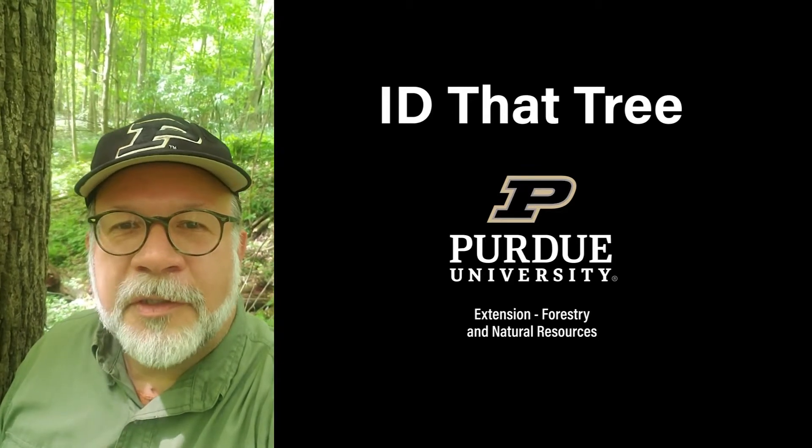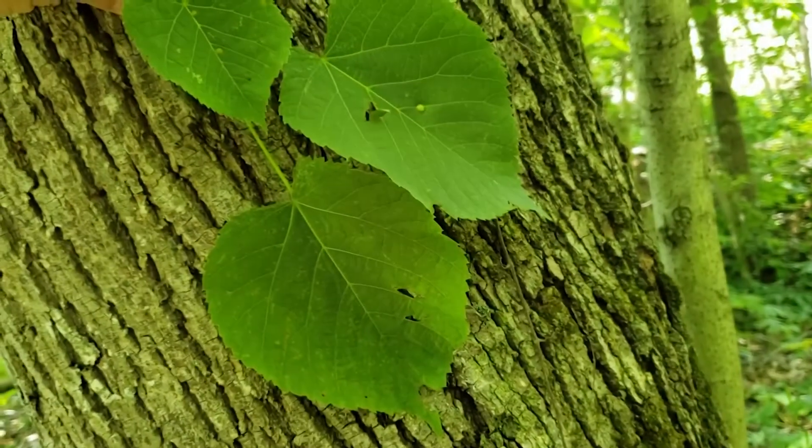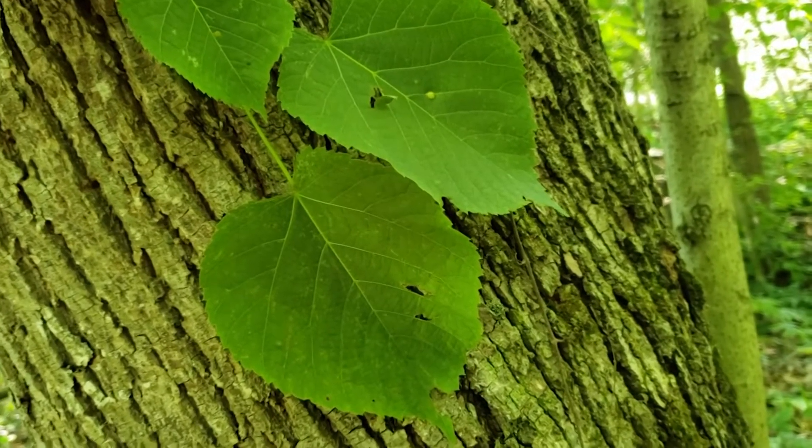This is Lenny Farley, Purdue University Extension Forester. Now let's ID that tree. In this edition of ID that tree, we're going to give you some pointers to ID American Basswood.